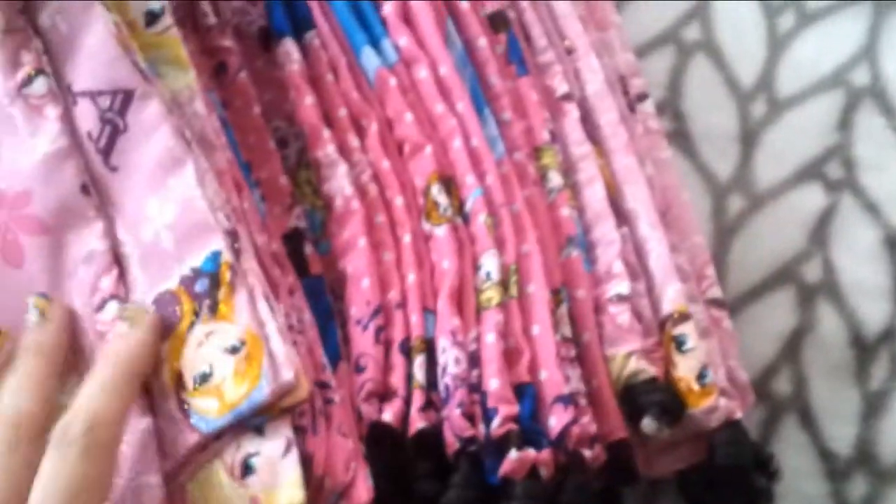Anyways, this is what I've been working on. I'm currently selling these Frozen drawstring bags. I'm almost done — I just have to put the drawstring in the rest of these, but these ones here are all completely done. There are two different patterns; let me show you.